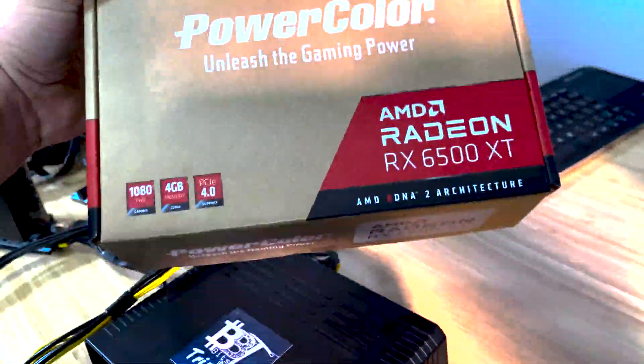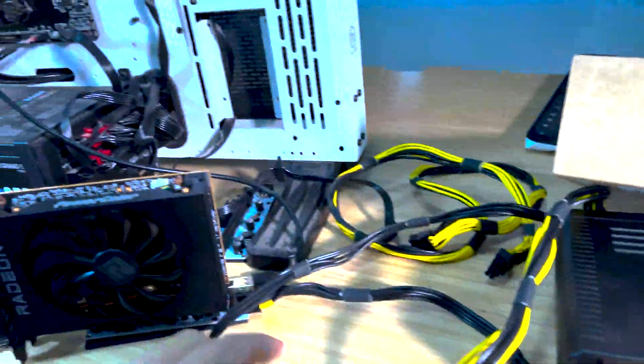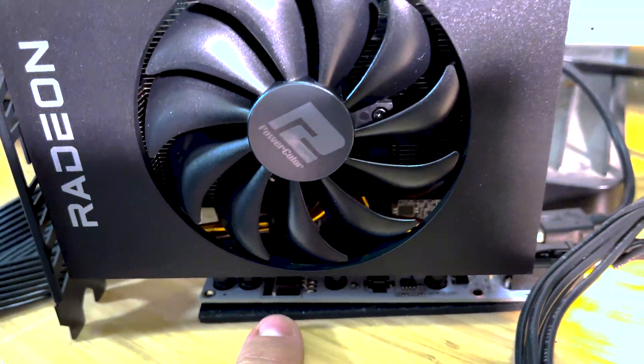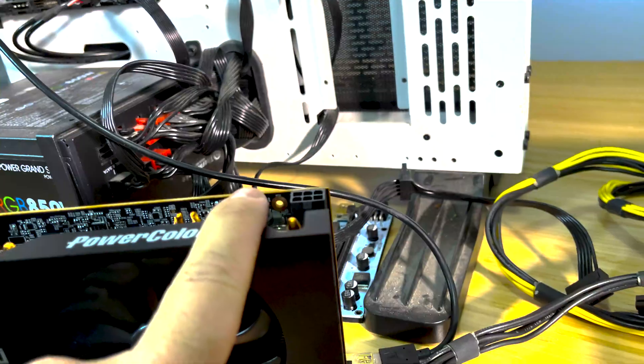Hey guys, welcome back. Carter Bitsby Trippin. Real quick one tonight — I was going to actually do a live stream on the PowerColor 6500 XT. Went and picked that up today, it's right here. We have our meter right here, about to set it up to give you guys details on the power draw from the PCIe here, from the riser here, and then the PCIe adapter here.